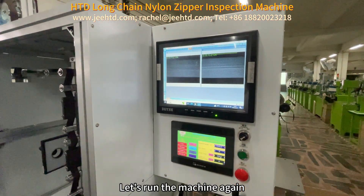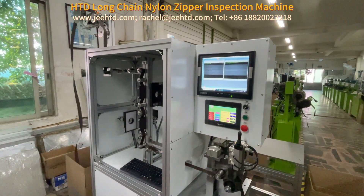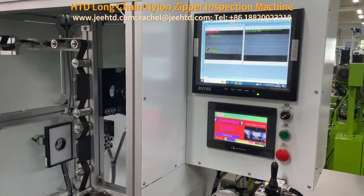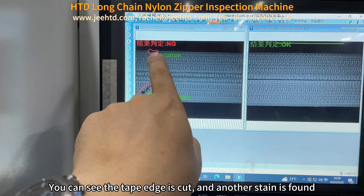Let's run the machine again. You can see the tape edge is cut and another stain is found.